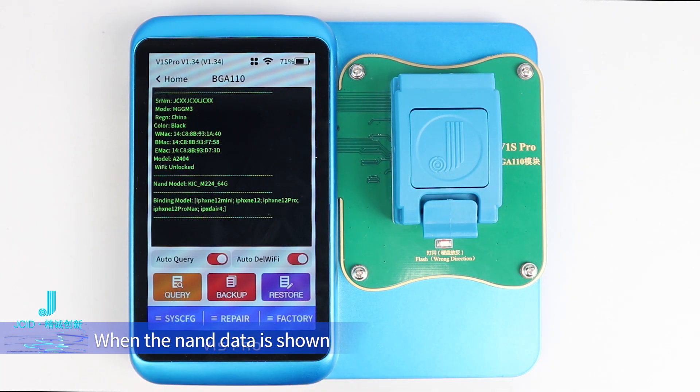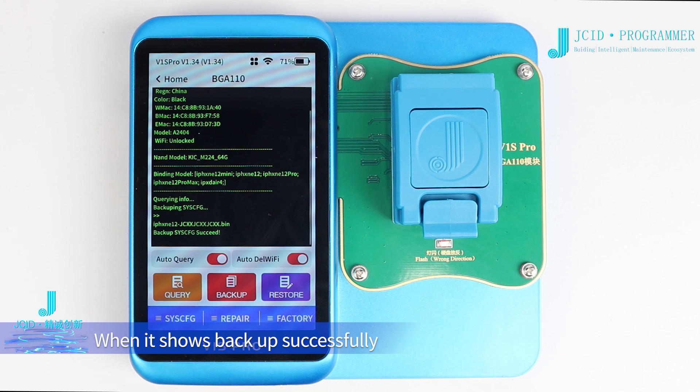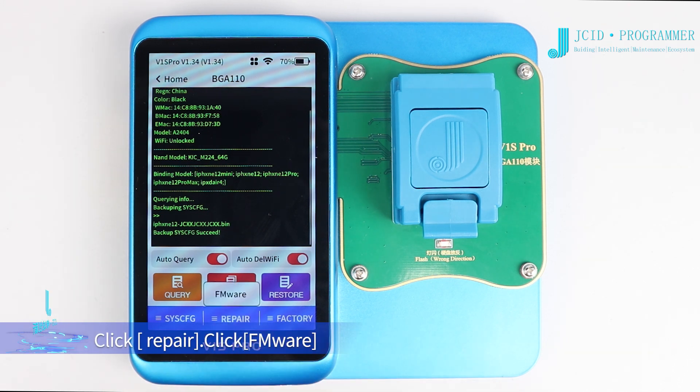When the NAND data is shown, click Backup. The backed-up data is named after the NAND serial number by default. When it shows Backup successfully, click Repair.